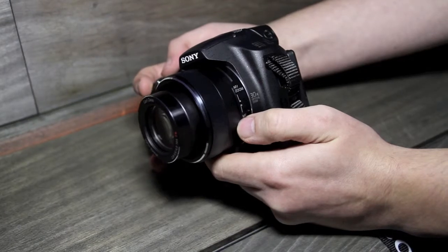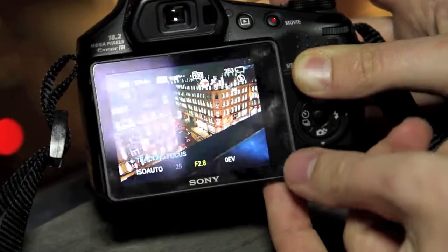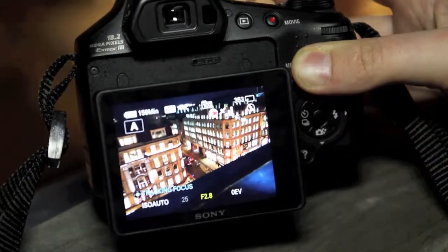Elsewhere the model is quite similar. The lens is a 30 times optical zoom with SteadyShot stabilisation in the lens itself, ranging from 27 through to 810 millimetres. There's also an optical viewfinder and a 3 inch 921,000 dot LCD screen.